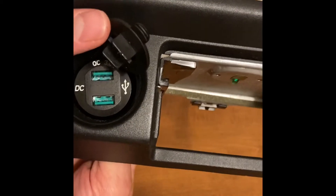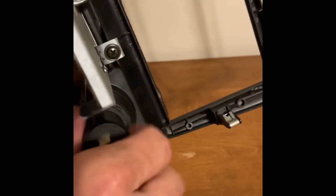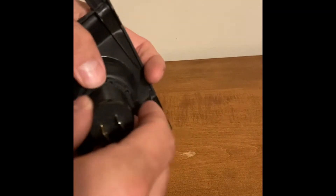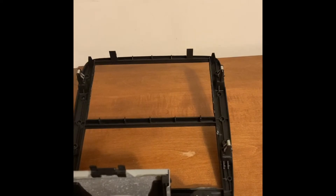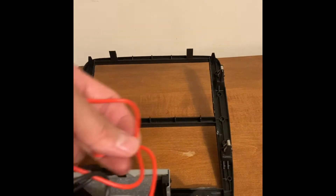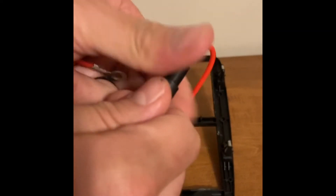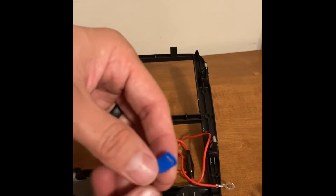Fill that gap, line that up. I'll take the locking collar and spin that on there. This one came with an inline fuse on the hot side, but it did come with a terminal connector. I'm going to switch this out for a spade so that I can use the stock wiring harness.